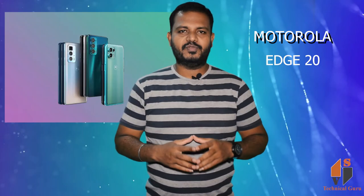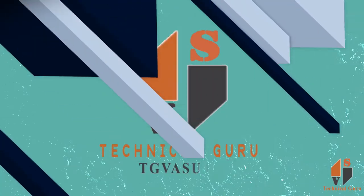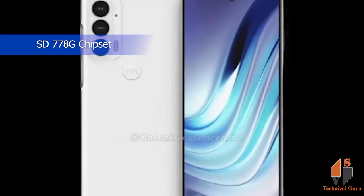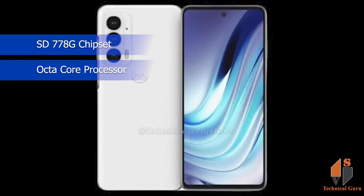I'm going to show you some basic information. The first thing is the Qualcomm Snapdragon 778G chipset, which will be used in India. This is an ultra-fast 5G chipset with an octa-core processor.